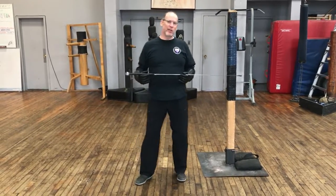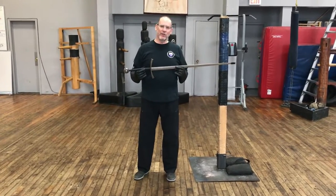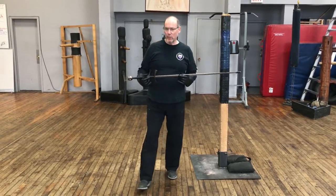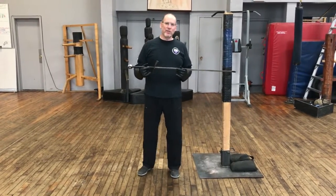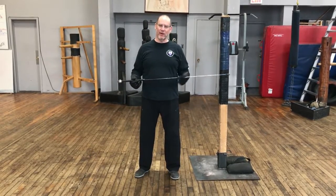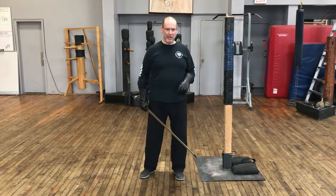I wanted to talk this morning first a little bit about the movement of the sword and how to optimize your cutting to accelerate the blade as quickly as possible, because we know that swords cut with speed, not with force — that the force is derived from how quickly the tip accelerates. So that derives a very specific mechanic in manipulating the sword.